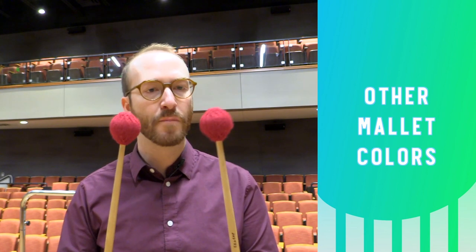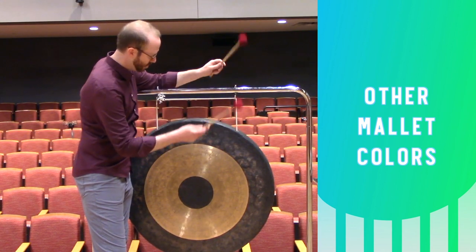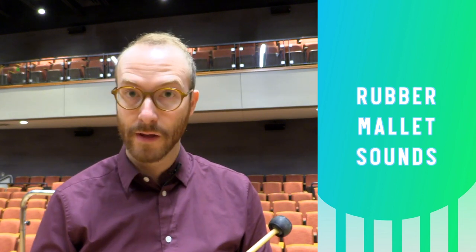You can also employ some alternative implements, something like soft marimba mallets, or in this case these are actually suspended cymbal mallets. It can give you a little bit more of an articulate sound, though it will be thinner. Or for even greater articulation, you can use something like this weighted, very soft, unwrapped rubber mallet.